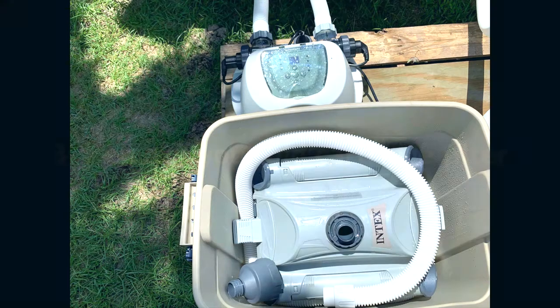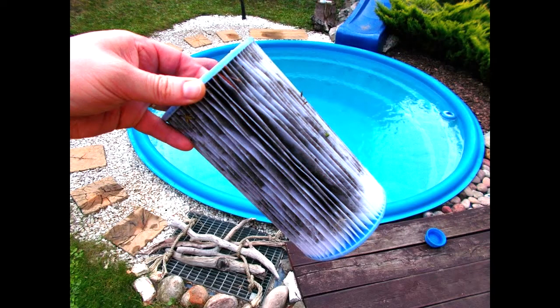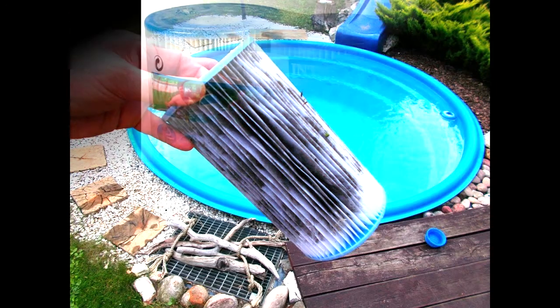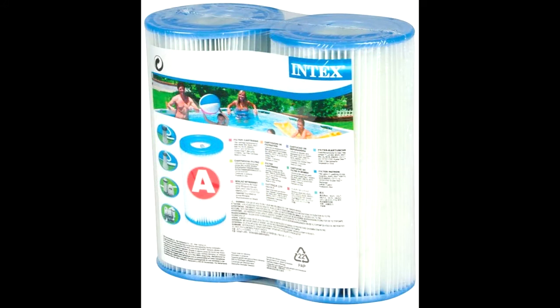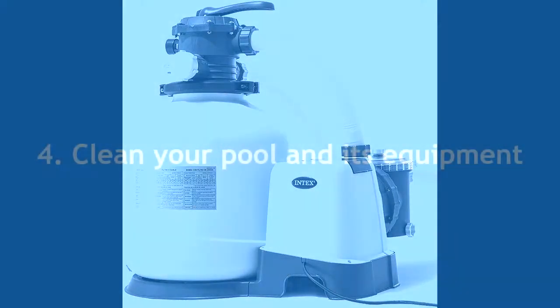Next, you must remove your old filter cartridge. Drain your filter, then rinse off the cartridge with a hose. Be sure to leave the valves open, and store the cartridge indoors for the winter. We highly suggest that you replace your filter cartridge so that you will have a clean one once the new pool season starts. For those using a sand filter on their Intex pools, you should set your multiport valve to winterize, and remove the drain plug at the bottom to allow your filter to drain completely.